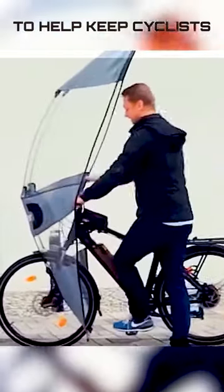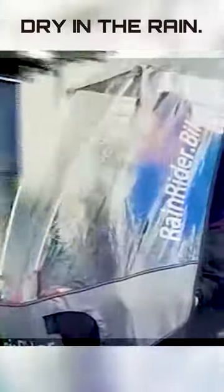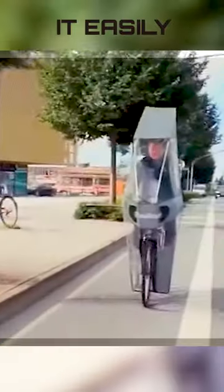The Rain Rider soft top was designed to help keep cyclists dry in the rain. It shields riders from rain above and in front. Made of polyester and polyurethane, it easily attaches to your bike's front handlebars and forks.